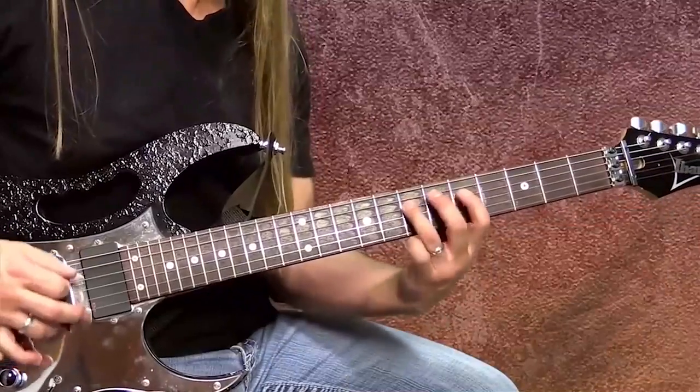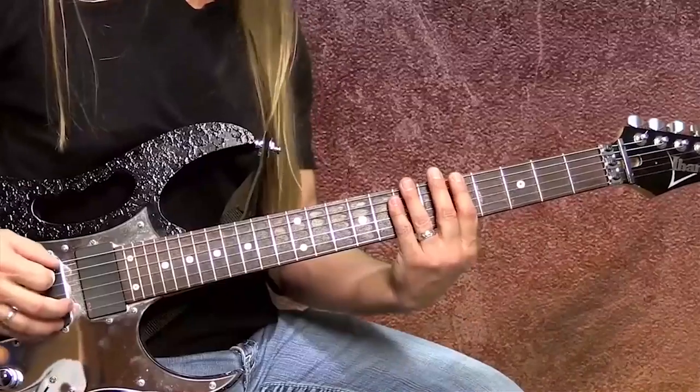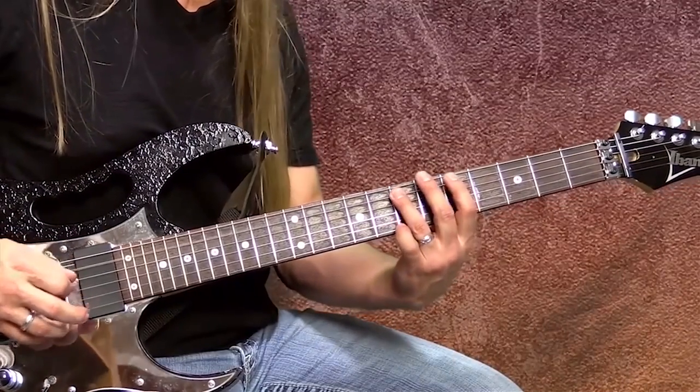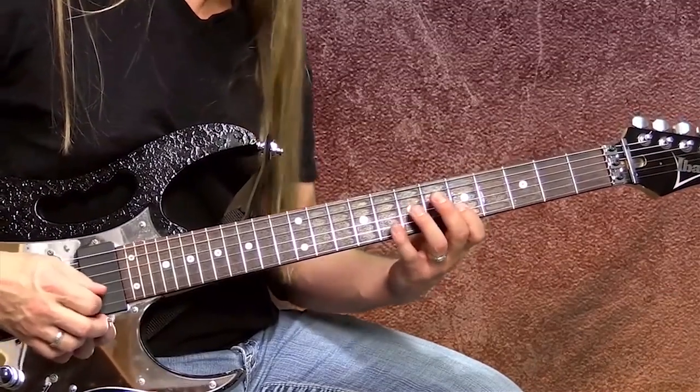We've got this first position. Let's look a little bit deeper at it. What we need to know are the notes we're playing in this particular scale — the A minor pentatonic. I'm playing the notes A, C, D, E, and G, and I simply keep going A, C, D, E, G. So in this one position, my 1-4-1-3-1-3-1-3 pattern, I'm playing those notes for almost two and a half octaves.